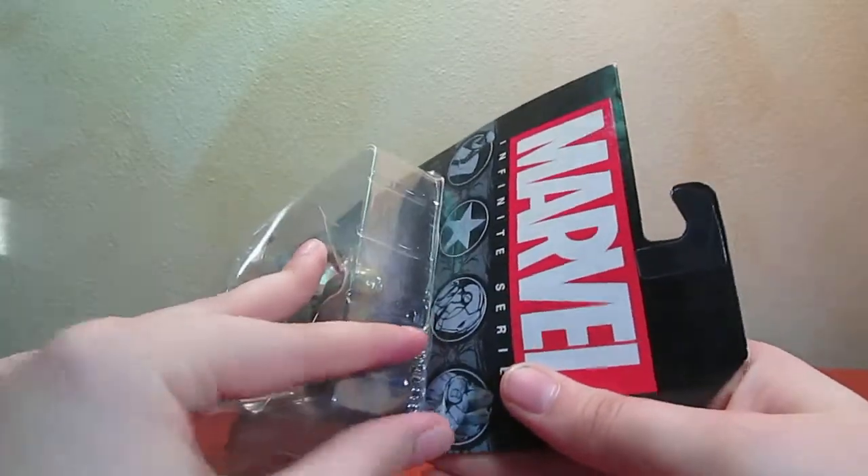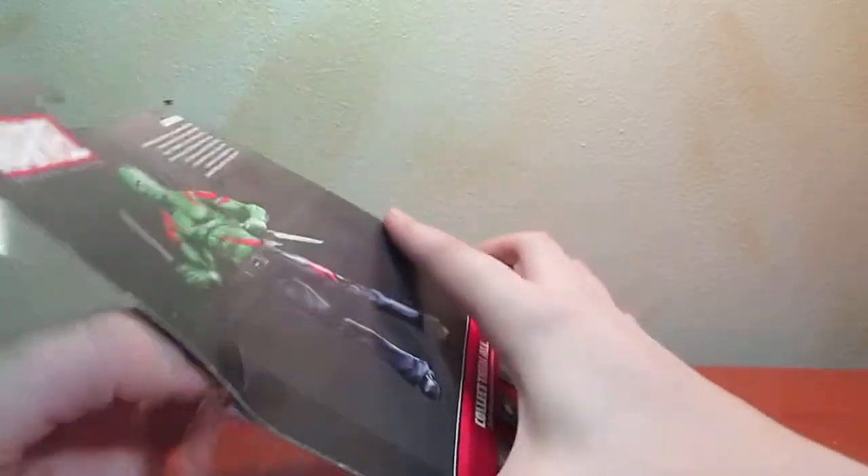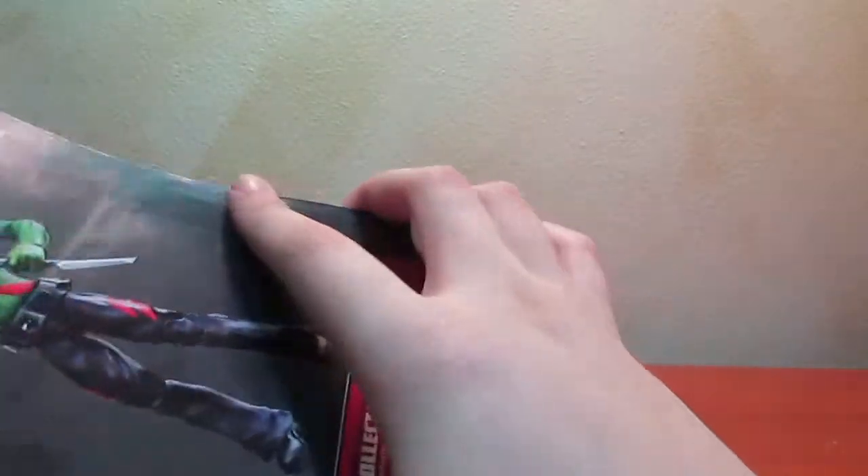Alright, let's open this guy up. Hopefully we won't have a repeat Star-Lord incident or a Rocket Raccoon incident, and I can get him out of the package efficiently and with all of his extremities intact.